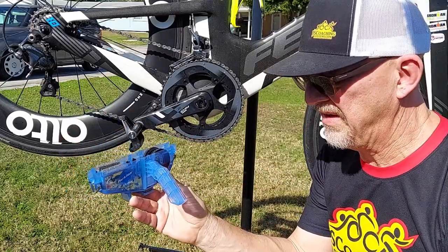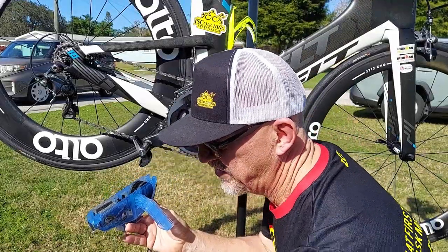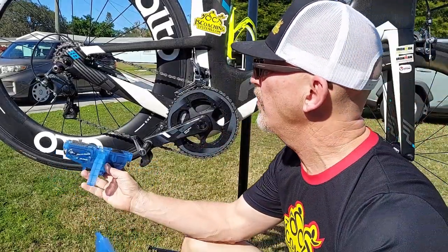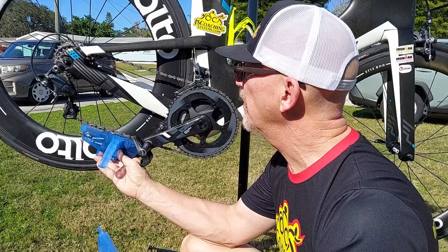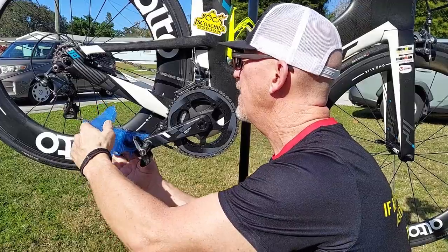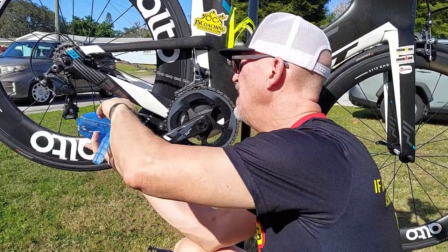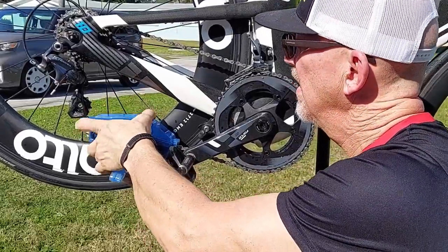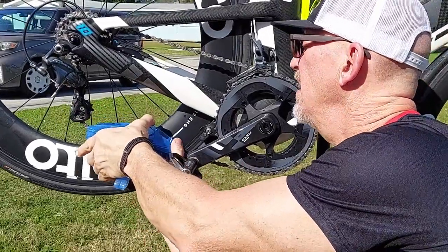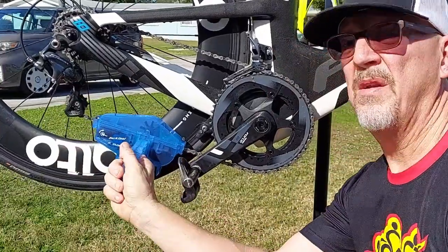You'll get two or three cleanings out of one container. Tighten that down, make sure it's sealed. Go ahead and insert this over the chain — put it over the chain this way, then put the top back on with the chain in between. Put the top on nice and tight, clip the clips on, and we're ready to pedal.